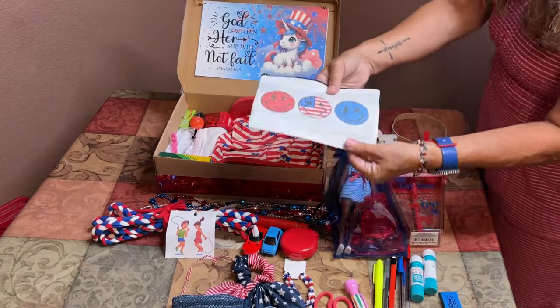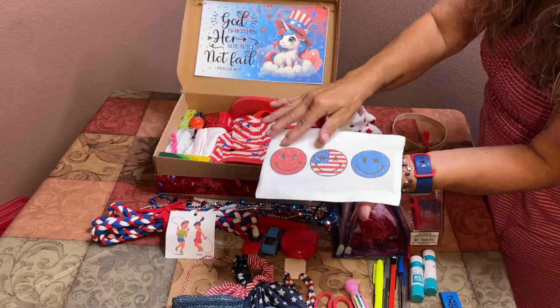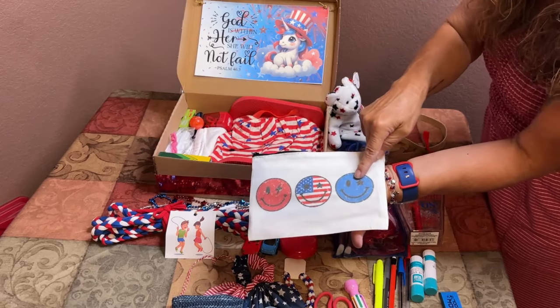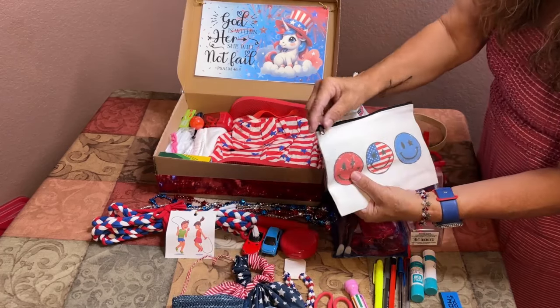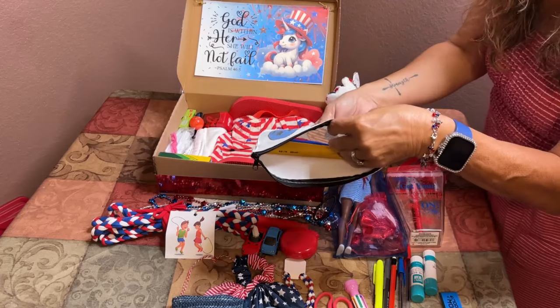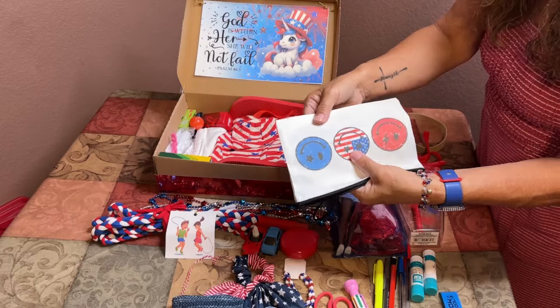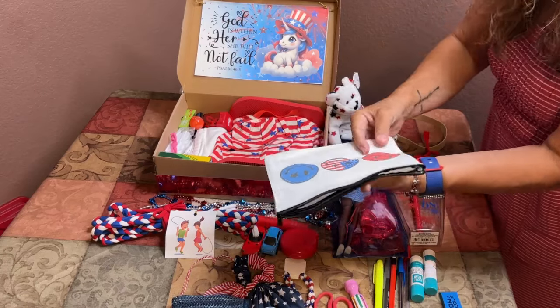I made her a pencil bag using my sublimation technique, and inside are six number two pencils and a red, white, and blue colorful pencil as well.